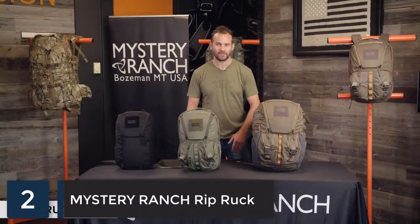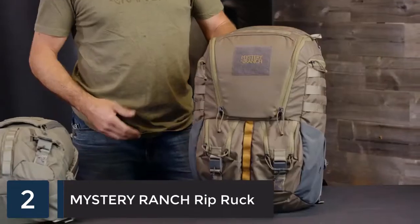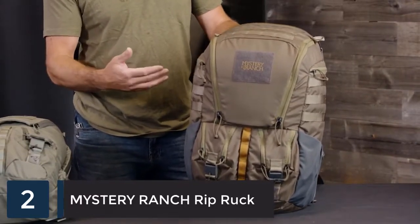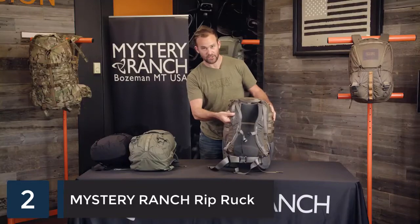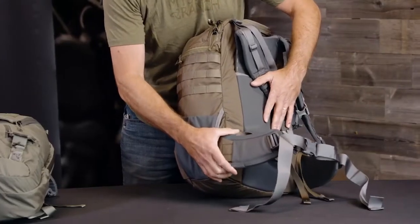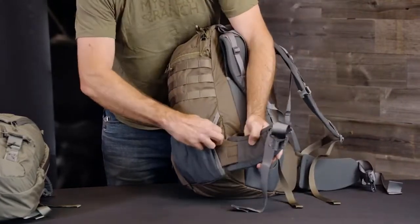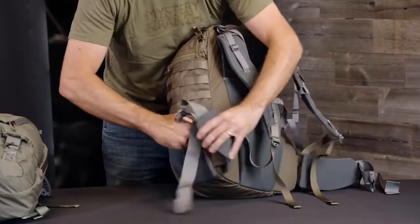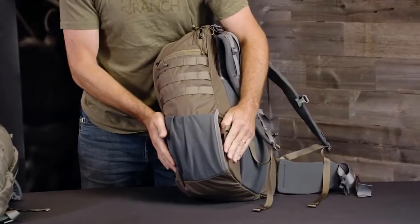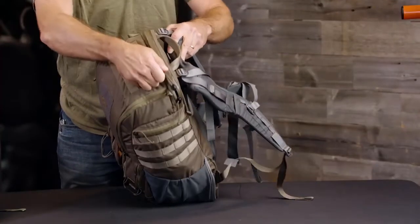These are the all-new Rip Ruck packs, offered in three different sizes for everyday carry or travel. The largest pack in the Rip Ruck series at 32 liters has tons of features and carry organization. The body panel has a fully adjustable multi-size yoke, padded removable waist belts that can also be tucked underneath the water bottle pocket when traveling. There's an external access laptop sleeve with a Eurotech number 10 weatherproof zipper.